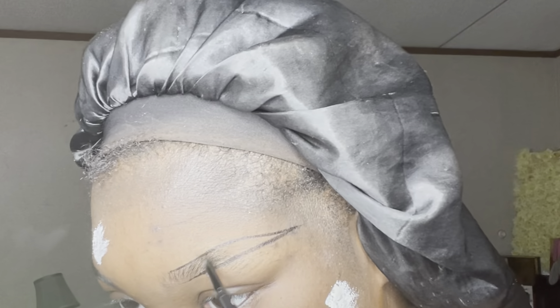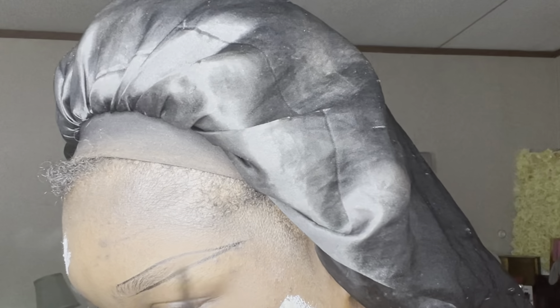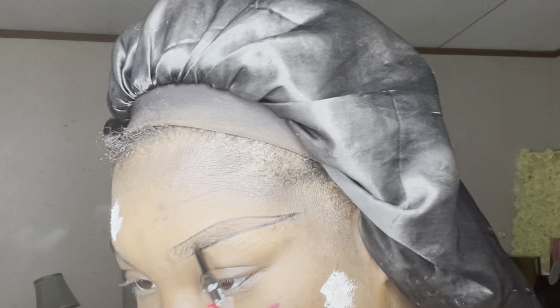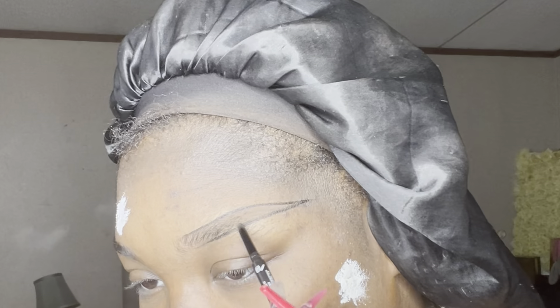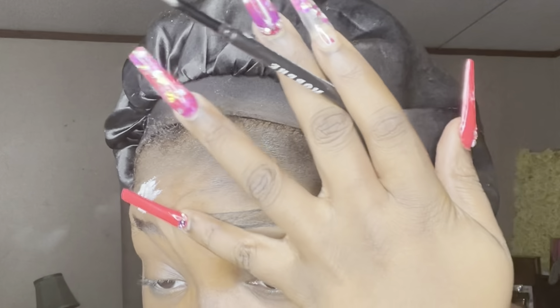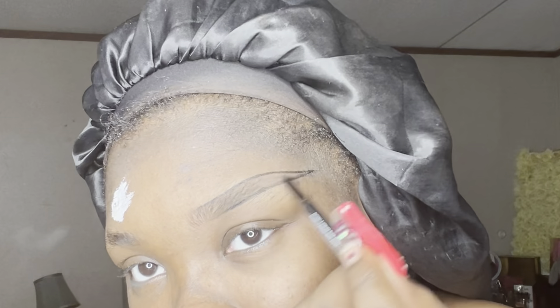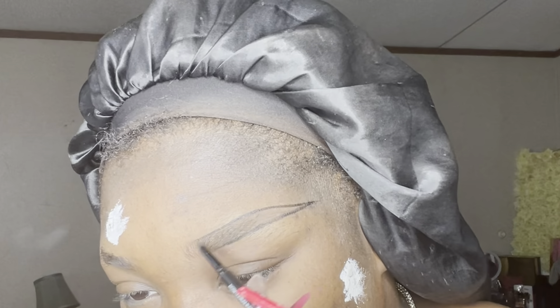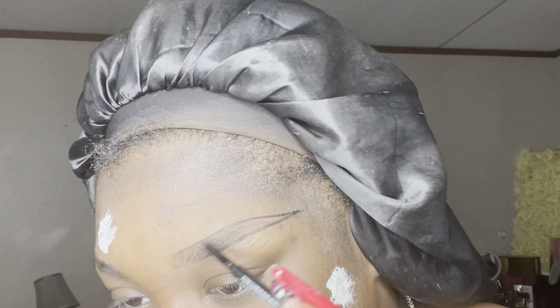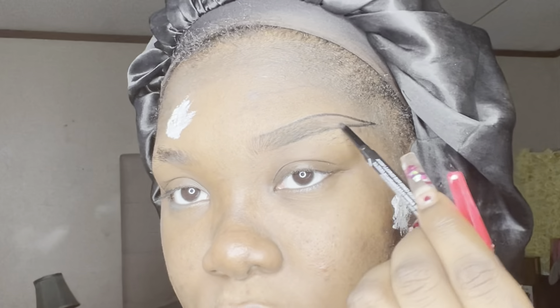Now I'm taking the Morphe pencil and using this to fill them in — not in any particular way, just lightly shading it in. I'm taking it right on top of the line we created with the brow pen to soften it up slightly. I'm not drawing fake hairs, just applying light pressure, especially in the front. You just want to come on top of the line and keep filling it in. Brow pencils are just easier honestly, especially if you're new to brows. I used to use a pomade and I never hated my brows more than when I was using pomade.